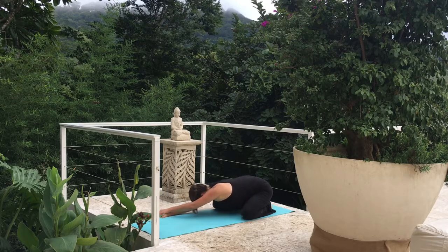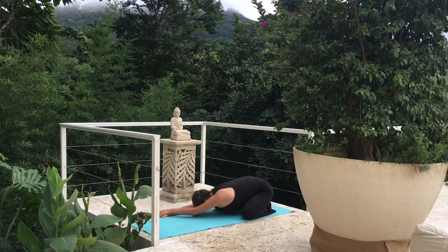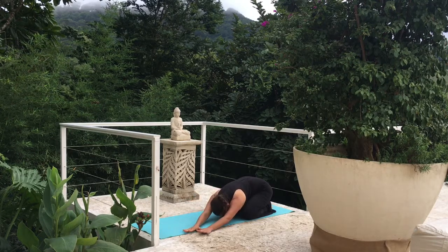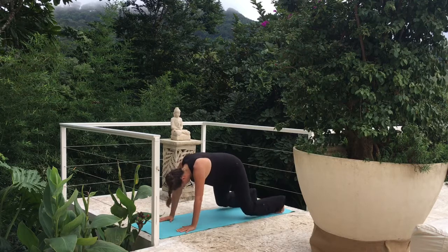Walk those hands to the right for a breath — nice stretch in our left side. And walk those hands to the left. Back to center.